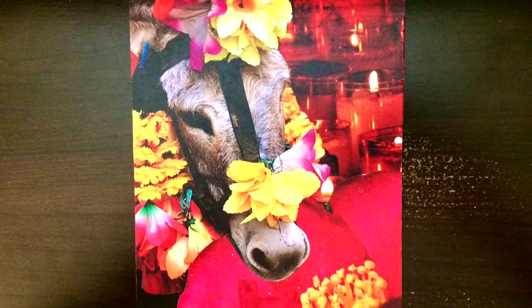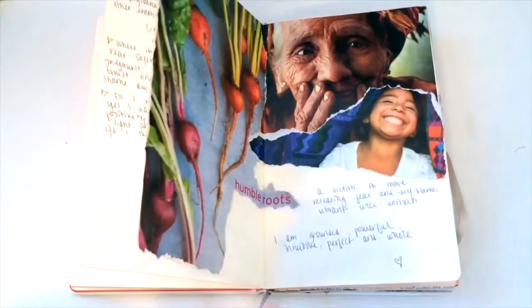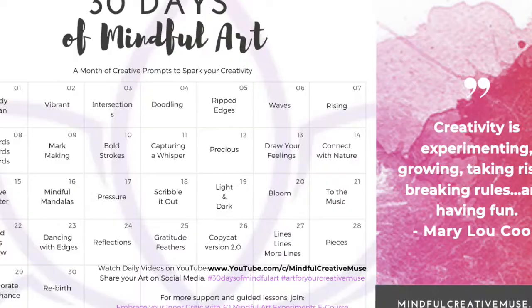If you'd like to learn how to make soul collage cards at home, or discover some new soul collage tips or collage techniques, today we'll be diving into day 20 of our 30-day art challenge. If you haven't seen my 'What is Soul Collage' video, definitely check that out. If you'd like to download the free calendar to join along for the 30-day art challenge, you can find that in the description box below.